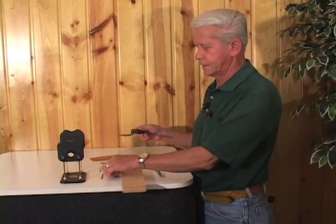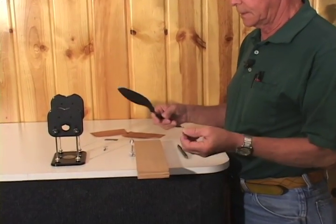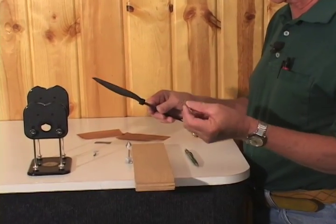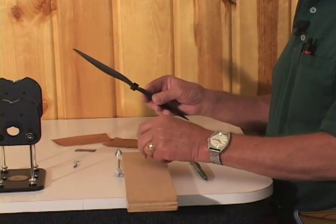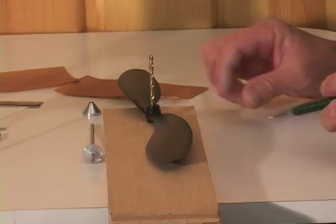We're going to start the balance of a prop. First of all, we'll take a prop that you've got, whether it be electric or gas. Get a drill size of the same hole hub. Drill a hole in the block of wood, place the drill in there, and make sure each blade is the same length.